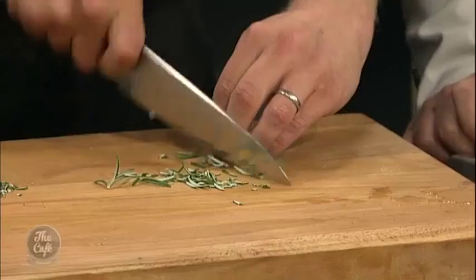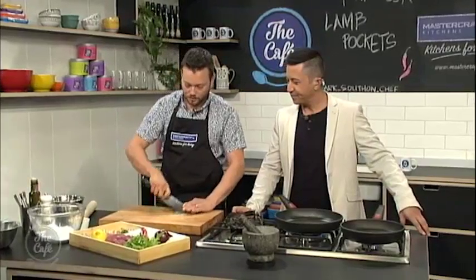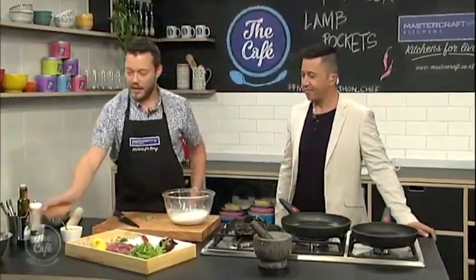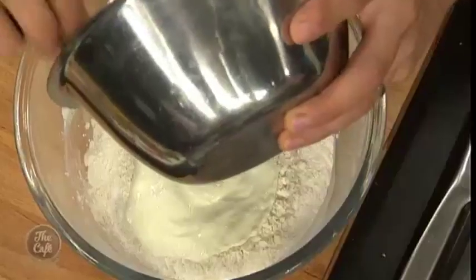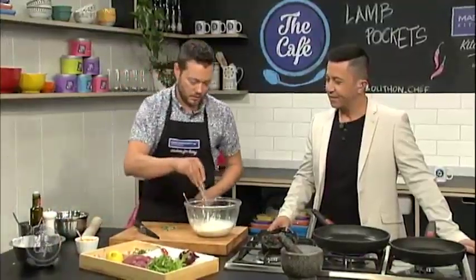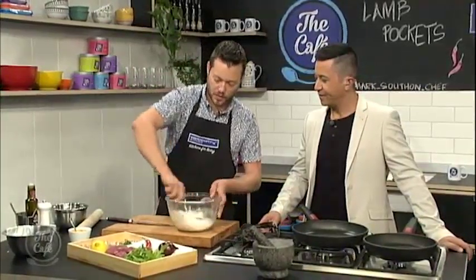So now we're going to make the bread. All we need to do is: just a little bit of rosemary — but you can add any herb you want. Chop that in, and then we've got some flour in here, a bit of baking powder, and some yogurt. Then put the yogurt in there, mix it all together, a little bit of salt in there as well, and the rosemary, then just mix it up.